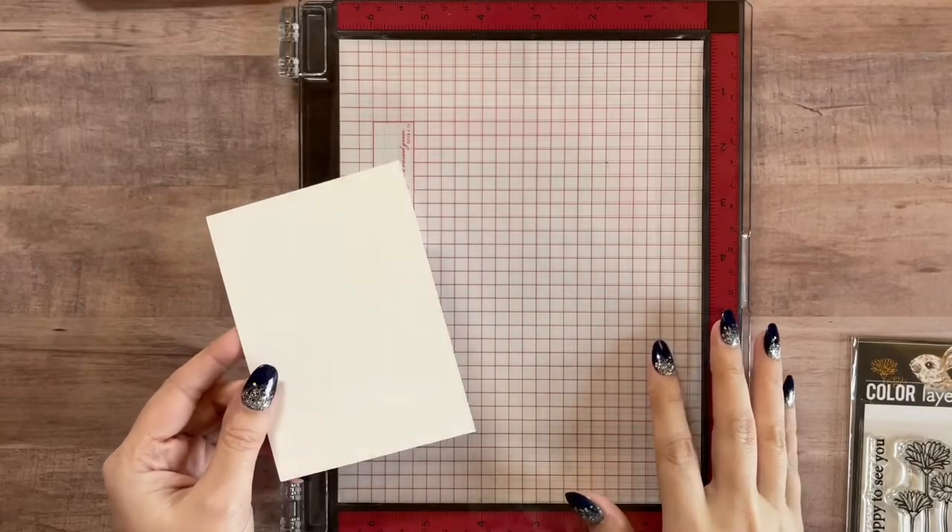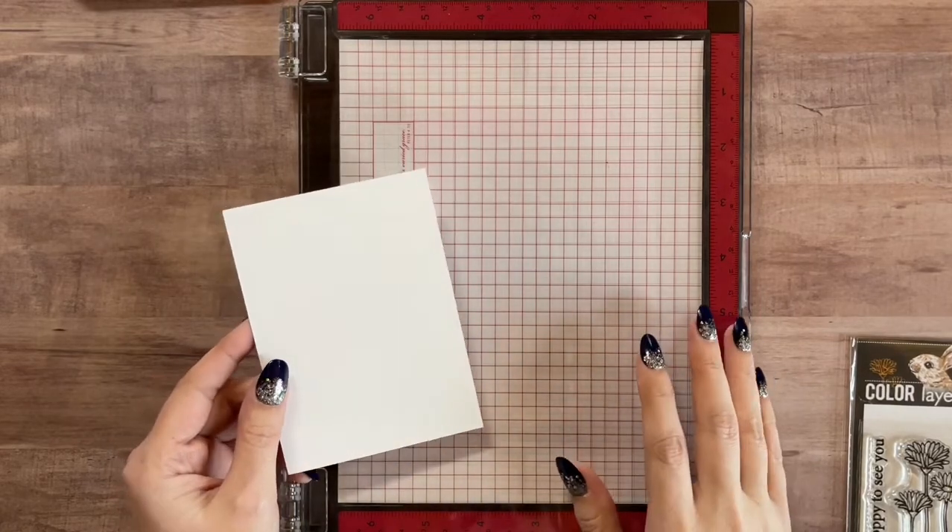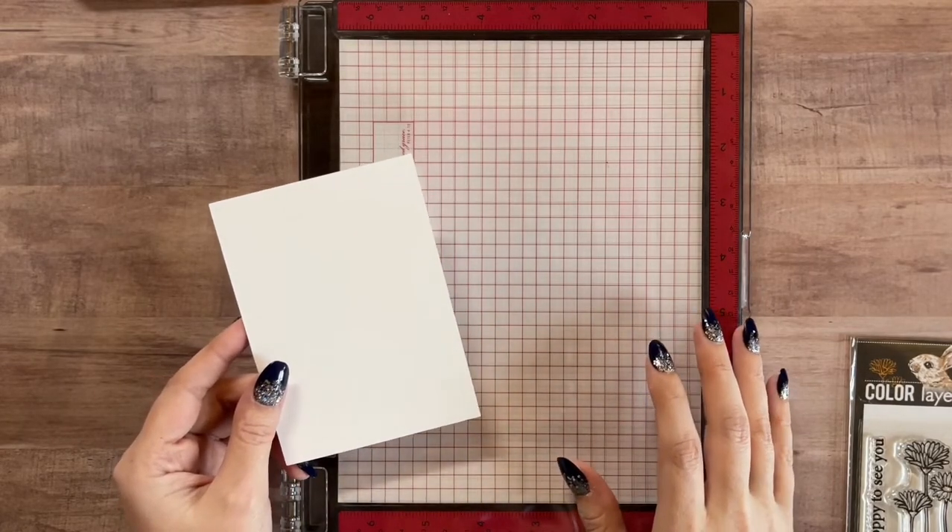Welcome back to my channel! Today I'm going to be showing you how to create two really super cute eclipse cards for Easter.